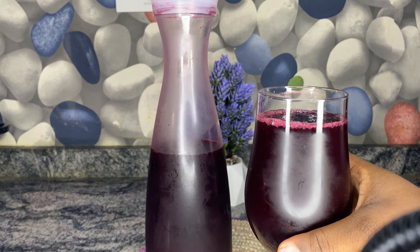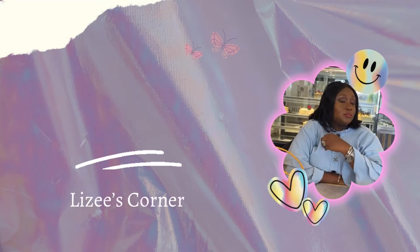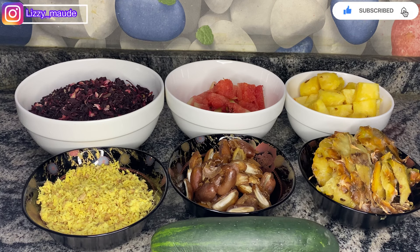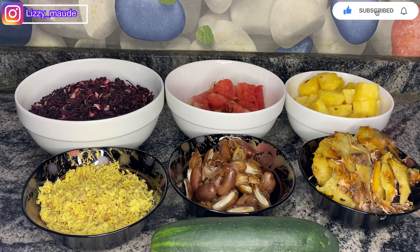This is a cold zobo, a very cold zobo — it's so nice! I heard that pregnant women are not allowed to take zobo drink. Is this true? Let me know in the comment section. Hey everyone, you're welcome back to this corner. If this is your first time here, you're absolutely welcome. And to my returning subscribers, thank you so much for always coming through for me. Thank you for the love, the support, and everything. I'm grateful and I do not take your support for granted. If you're yet to subscribe, please click the subscribe button to help me grow.